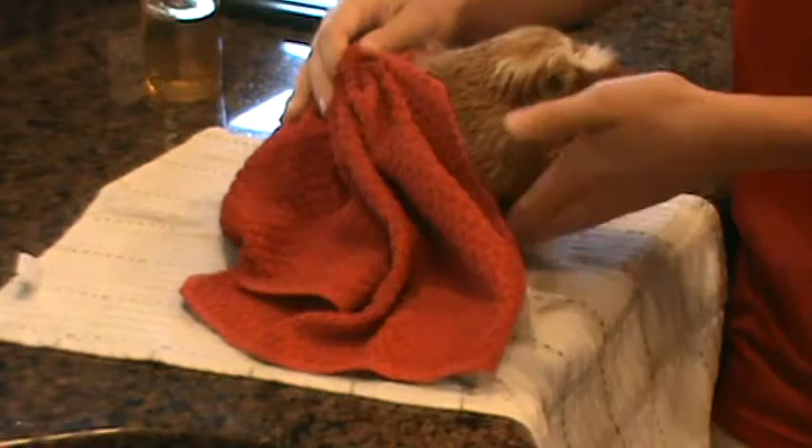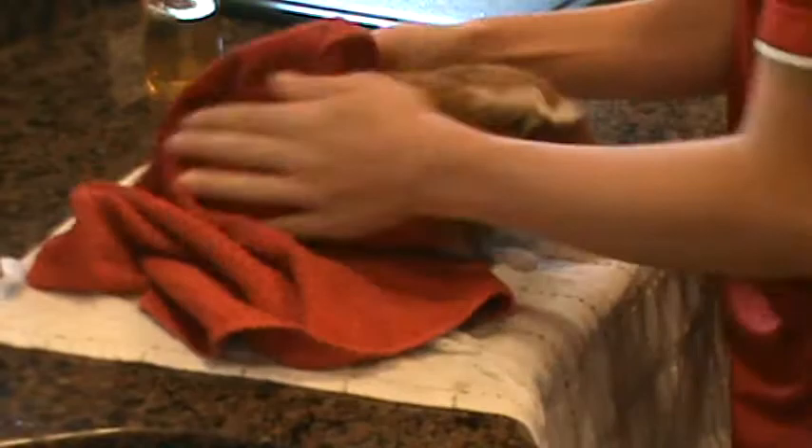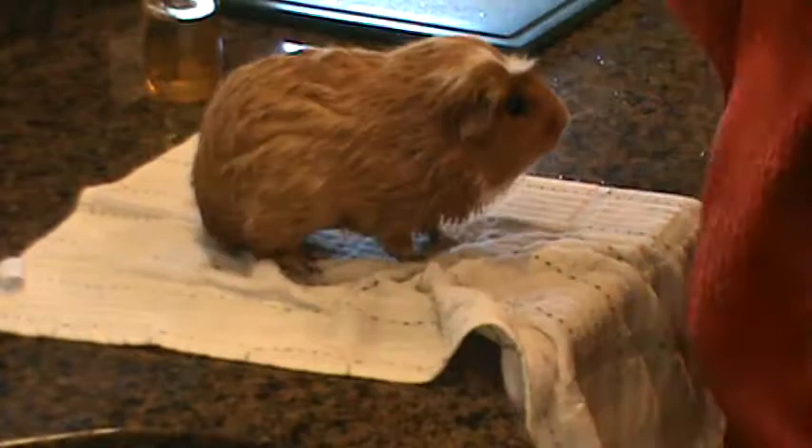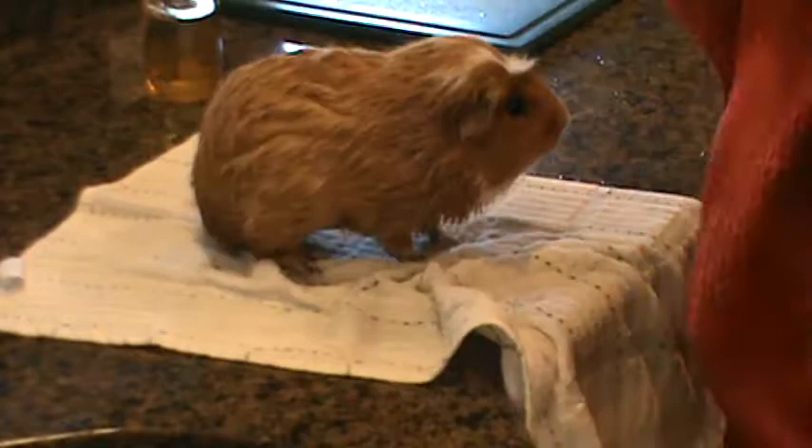Darwin, he's constantly trying to climb up my arm — he's always doing that. You really want to clean the bottom because that's the area that needs to be dry. You're going to need to get underneath really well and get his feet in between his toes.